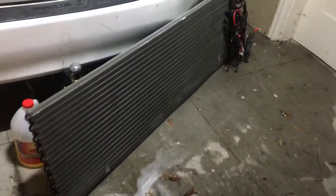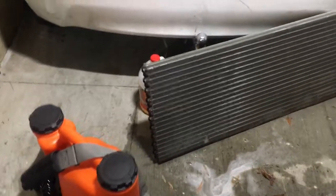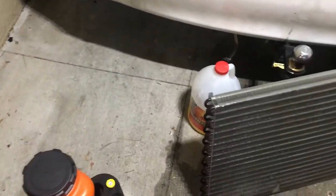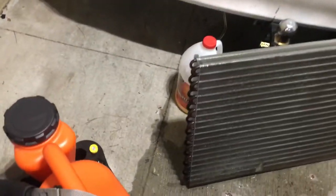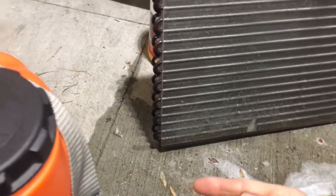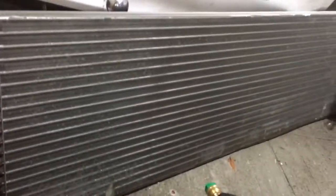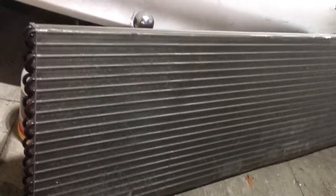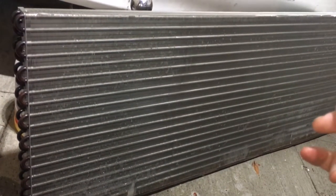I lost my foaming tip. From the last delivery to this one there's supposed to be a foaming tip that makes foam for applying coil cleaners, but I misplaced it so I won't be able to show you that. But if you recognize this — this is an 8-ton evaporator out of an LG high static air handler.